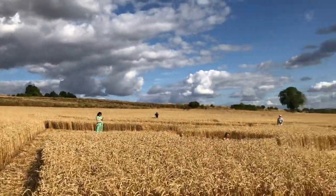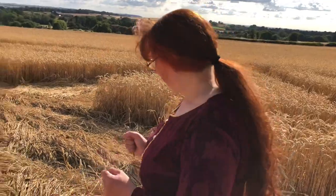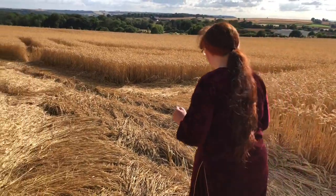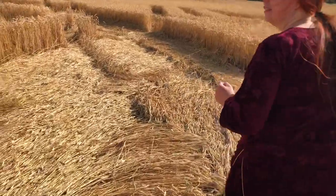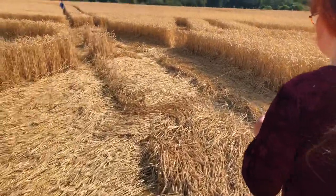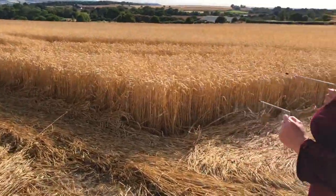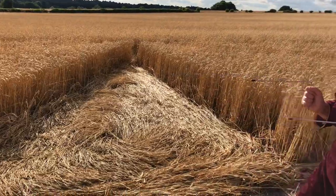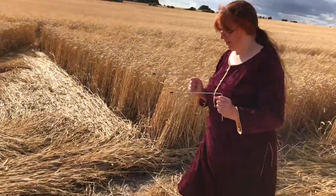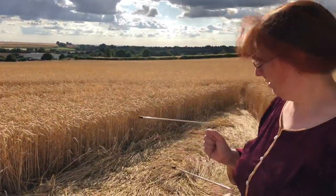It's getting quite populated now, this crop circle. Well, it's such a beautiful, beautiful design — not surprising everyone wants to come and see it. It really is. Not much on that one. It's a bit of a half-arsed one there.